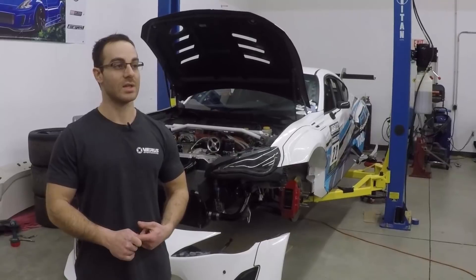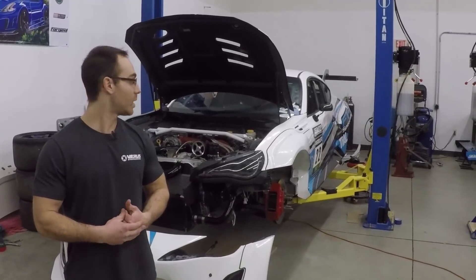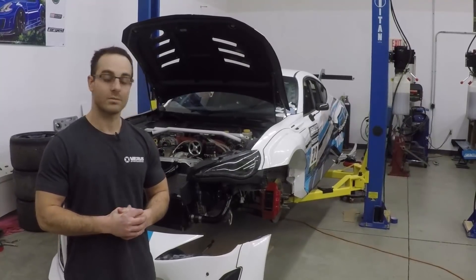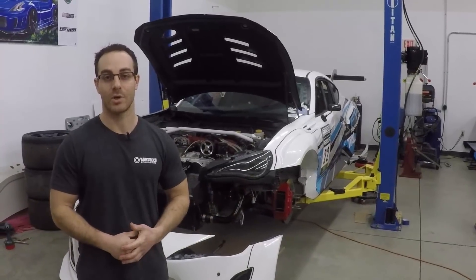We should also probably see the dual element rear wing's second element come in as well, so we can start assembling that. Thanks for watching — subscribe and all that jazz.